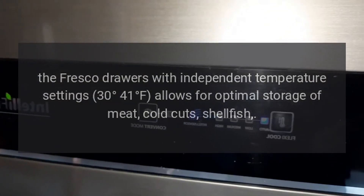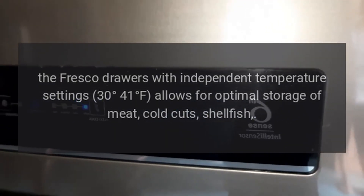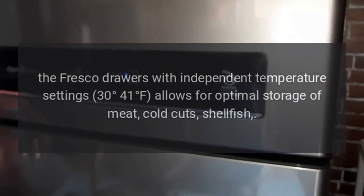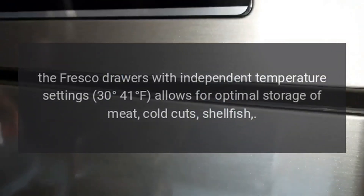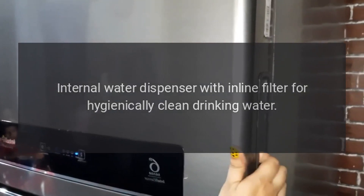The Fresco drawers with independent temperature settings — 30 to 41 degrees Fahrenheit — allow for optimal storage of meat, cold cuts, and shellfish. Internal water dispenser with in-line filter for hygienically clean drinking water.